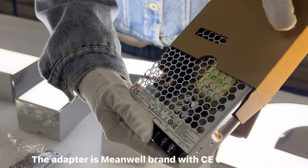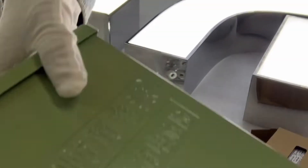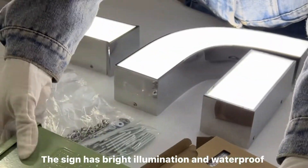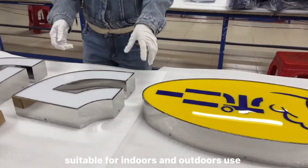The adapter is meanwhile branded with CE certification. The sign has bright illumination and is waterproof, suitable for indoor and outdoor use.